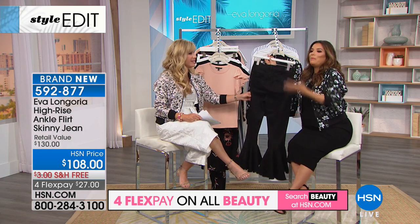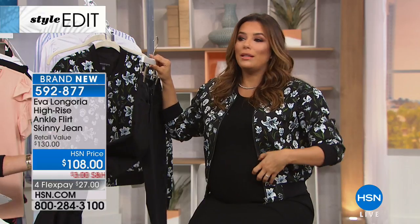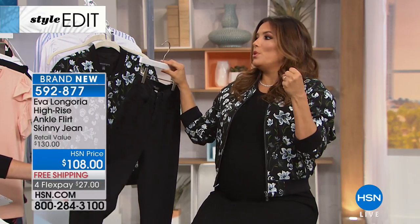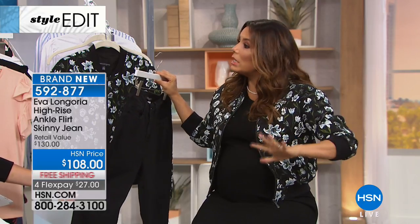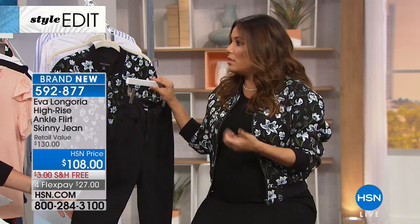All of my jeans have a high rise, so you don't get that muffin top. You get almost like a Spanx feel — something that holds you in but still has a lot of give, and doesn't lose its shape throughout the day. Denim can sometimes get baggy and gross, stretching out so the jeans are almost falling off your body.